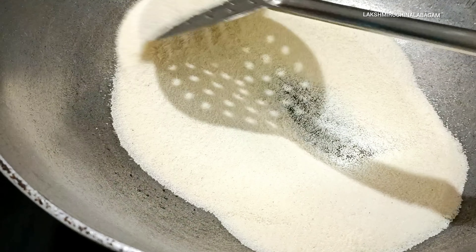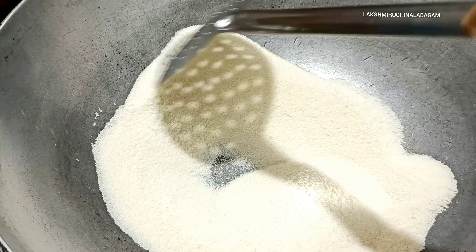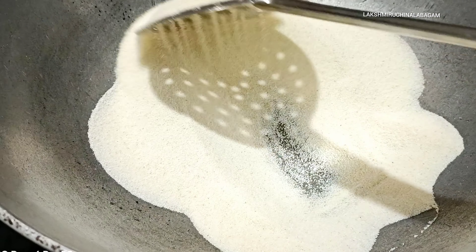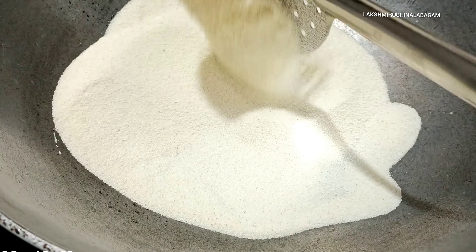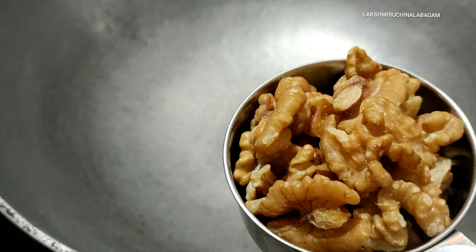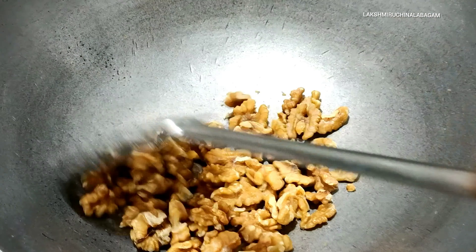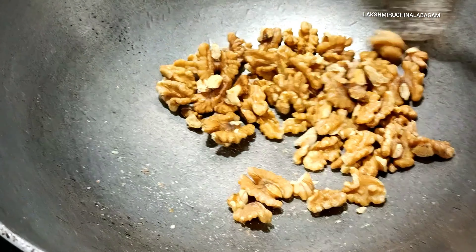We add a little color change on medium flame. We add raw ingredients - 1 by 3 cups. We add 1 cup of walnut. Let's add a little flavor.